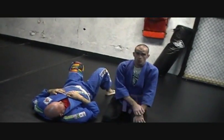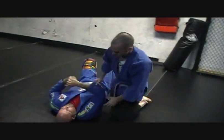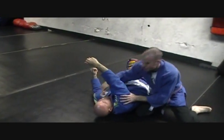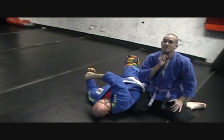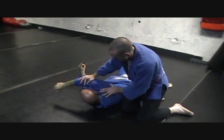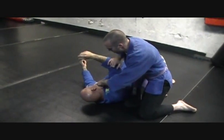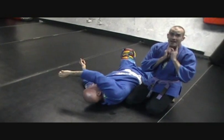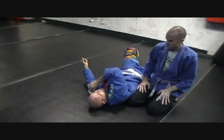The way this choke works — for beginners — is when my arm's under, my arm is cutting off the carotid artery on this side of his neck, and his own shoulder is pushing in. His shoulder is cutting off the carotid artery on that side. If you cut off the blood flow to the brain, you go to sleep. That's what you're trying to do.